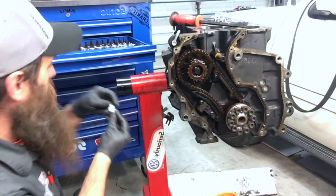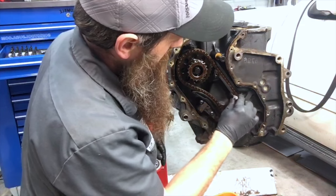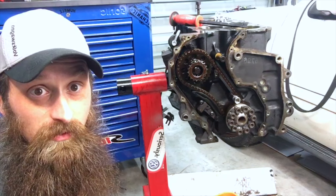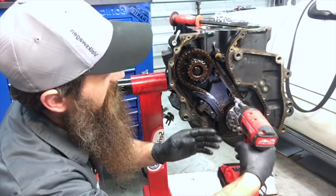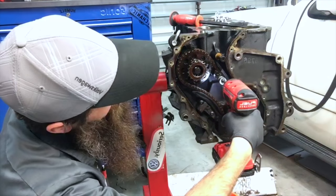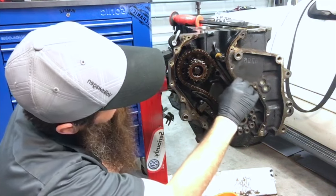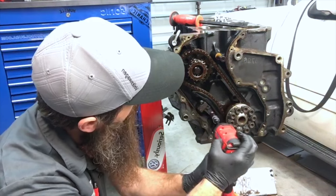Do you guys ever find you sing along with yourself while you work? Super dorky, I guess, but whatever. We'll go ahead and take some of these chains off. The great thing about doing these videos is that I can't forget where all this stuff goes because I have video documentation of it. So we'll leave that one there and go ahead and pull the tensioner off.